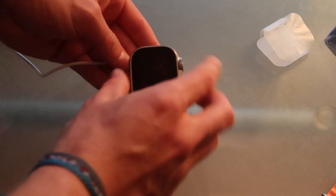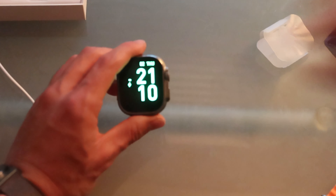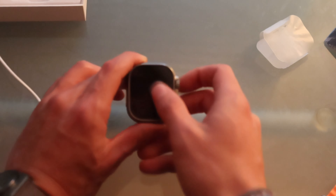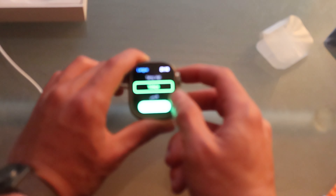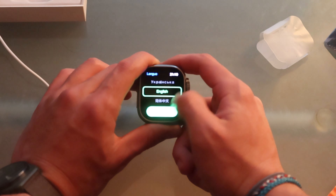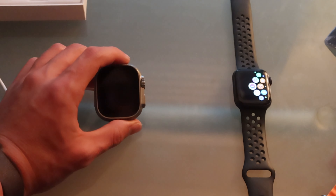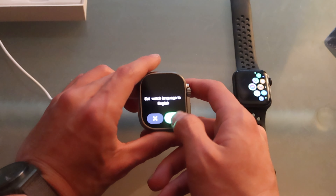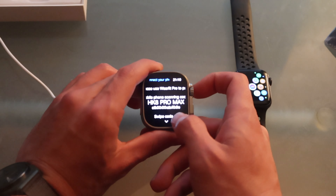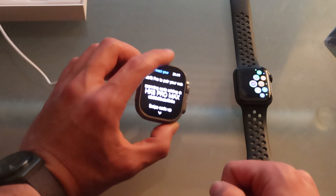Let's turn this thing on and see how weird it is. It's not turning on, so I'm guessing it's dead — let's plug it in. There we go, it says 'hello,' and you can see the charging screen, which is what the Apple Watch normally looks like when it's charging. Just by scrolling through it, this thing looks really smooth. I have an Apple Watch SE right here — the real one — so we're going to compare, even though it's not the exact same thing.